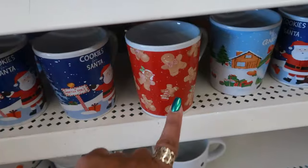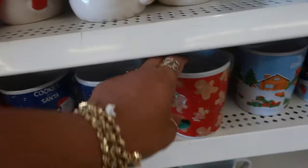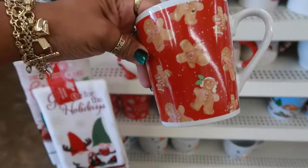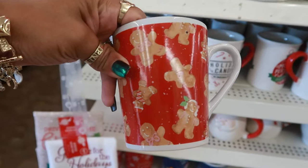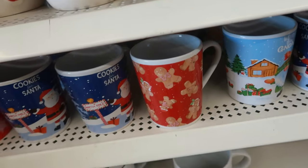There is a gingerbread cup — I was hoping to find a cup shaped like a gingerbread. It's cute though. I'm tempted to pick this up along with a plate, but I don't think I need it.